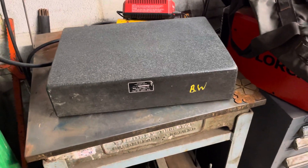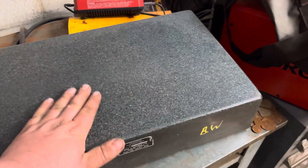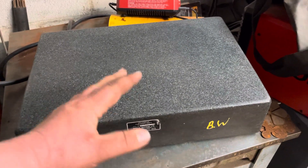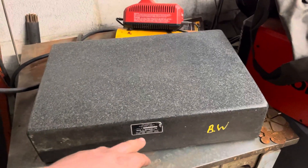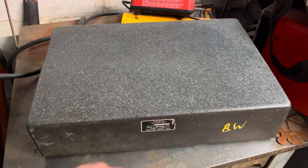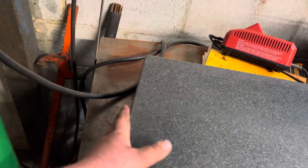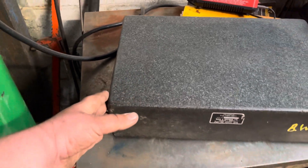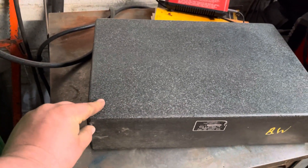Someone was recently asking about the squareness of granite surface plates and whether you could stand them on edge and use them as a square. I've just measured this — it's a Buck and Hickman Californian black gabbro granite, no idea of grade, but it's pretty flat. This angle here is very close — workshop accurate 90°, shop floor 90° accurate.